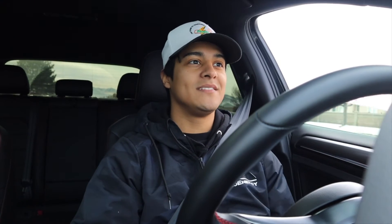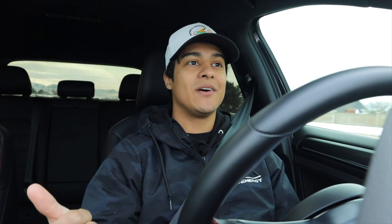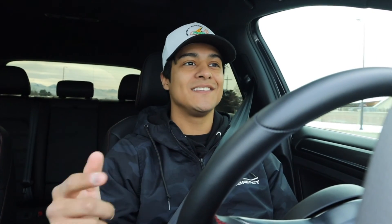Let me roll up the window so you probably don't hear as much wind noise. Comment down below what you guys liked about the video and what you want to see. Stay tuned for the next mods on the GTI — I'm pretty stoked about it. Thank you guys for watching. Like, comment, and subscribe. Peace out, take care.